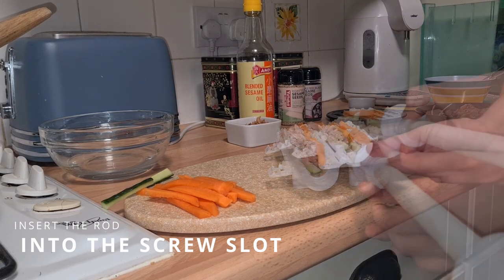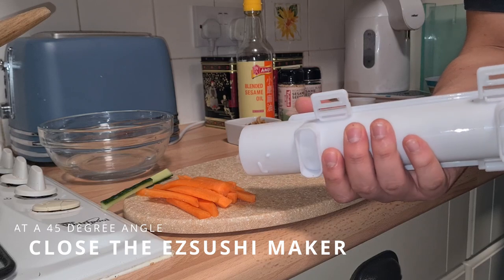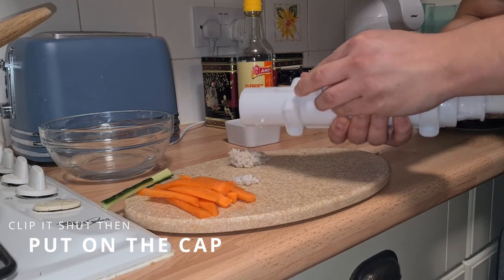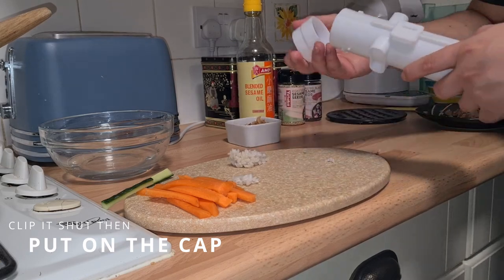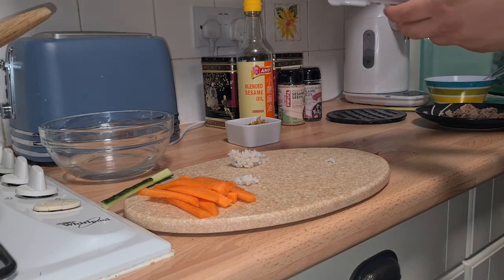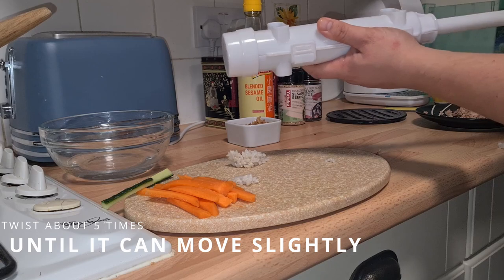Insert the rod into the screw-shaped slot and close the sushi maker at a 45-degree angle. Clip it shut and put on the cap. Twist it about 5 times until the rod can move slightly back and forth.